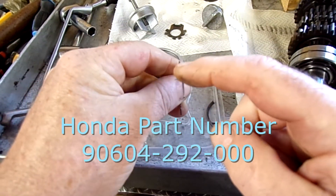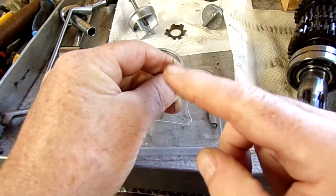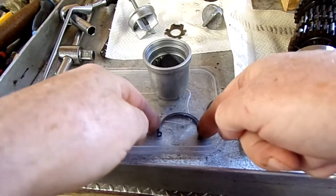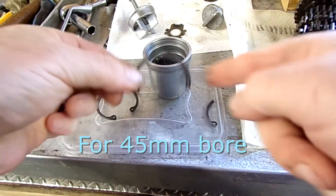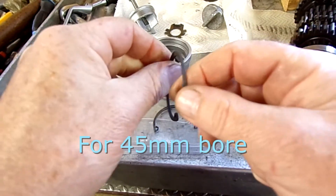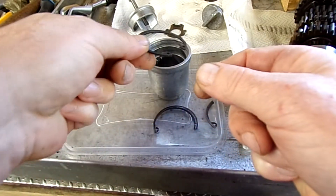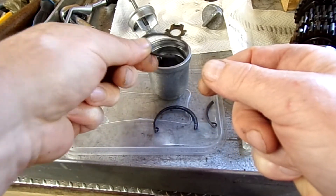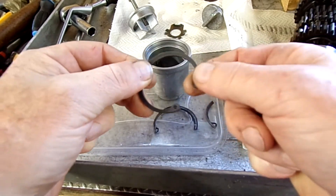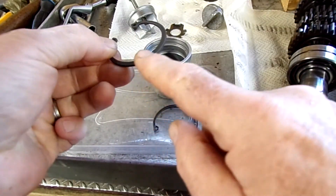These are only 0.8 of a millimeter thick, and for that diameter the only circlips you can get are 1.75mm thick, which obviously is not going to fit in that groove. So what I'm going to try to do is get a chamfer on one edge.